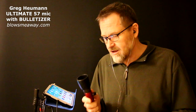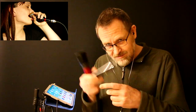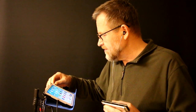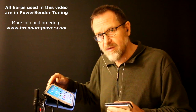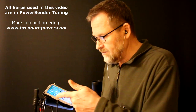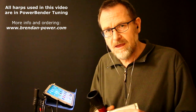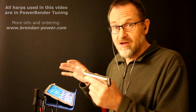This time I'm using a different mic, also made by Greg Heumann of Blows Me Away Productions. This was given to me many years ago by Christelle Berton, the queen of the harmonica. As explained in video two in this series, I've got my microphone plugged into my audio interface going into my iPad mini 4 via the headphone socket. If you've got a more modern iPad, your input could be going through the lightning plug, but basically we've got our mic going into the iPad one way or the other.